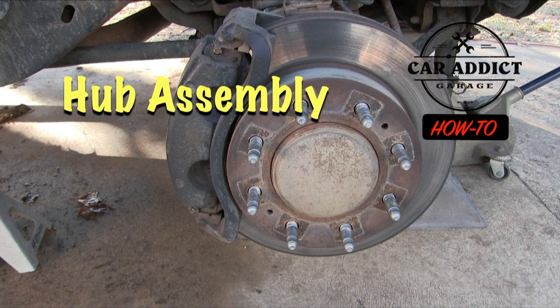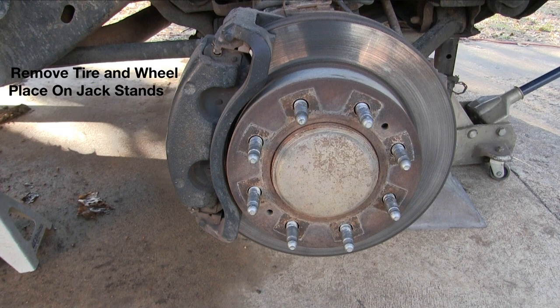We've already taken the tire and wheel off, but I do wanna mention — we've jacked it up and we've got two jack stands under there holding and supporting that. You never wanna work under a vehicle if it's not supported with jack stands, so make certain that you do that and keep safety first.